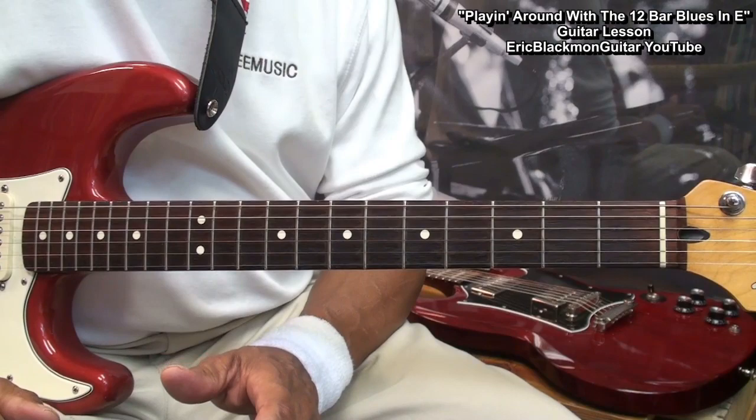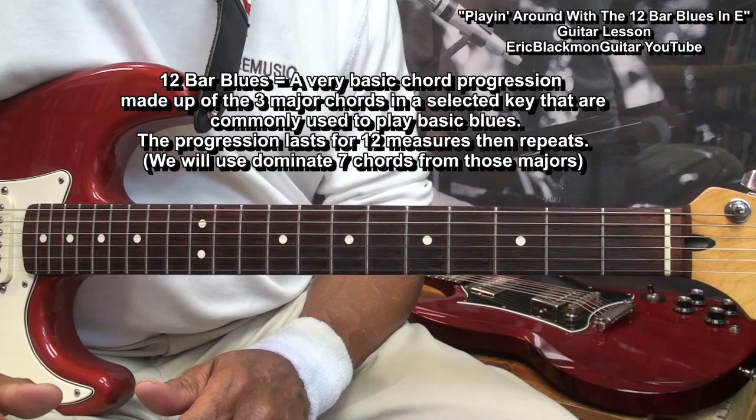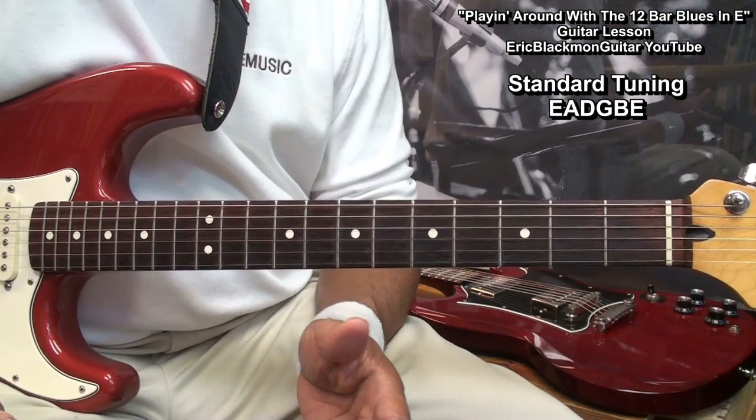Now, what is the 12-Bar Blues? The 12-Bar Blues is a very basic chord progression made up of three major chords in a selected key that are commonly used to play basic blues.